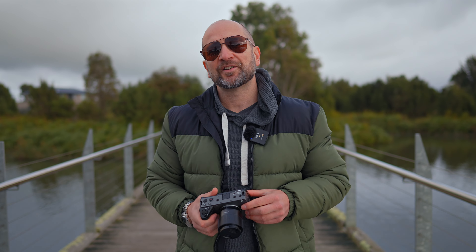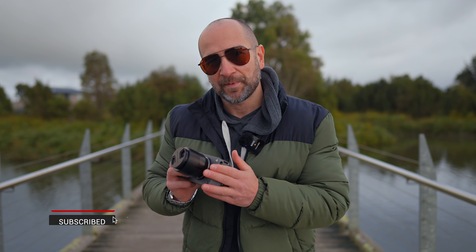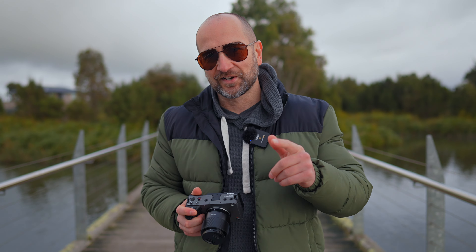Before we get into it, a huge thank you to TT Artisan for sending this out. Just to let you know, they're not paying me to make this video, and all thoughts about this lens are my own. We're going to kick things off with a sample reel shot using this lens on my Sony FX30. Let's get into it.